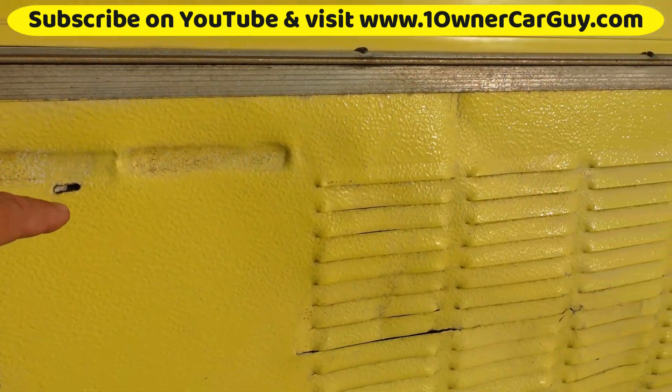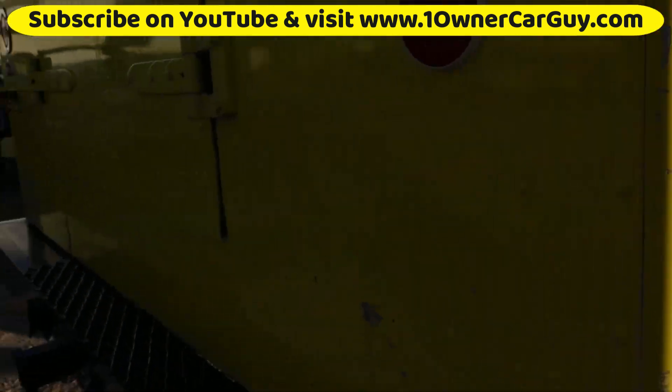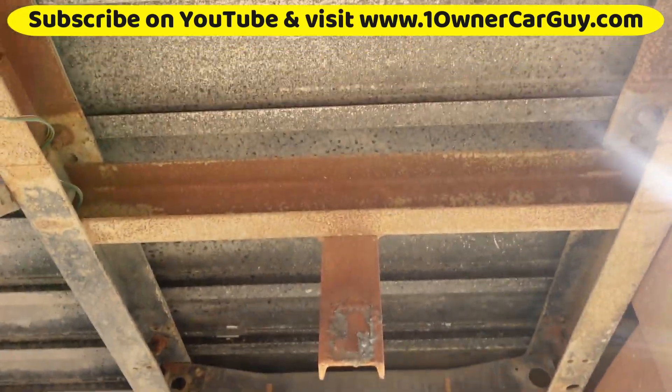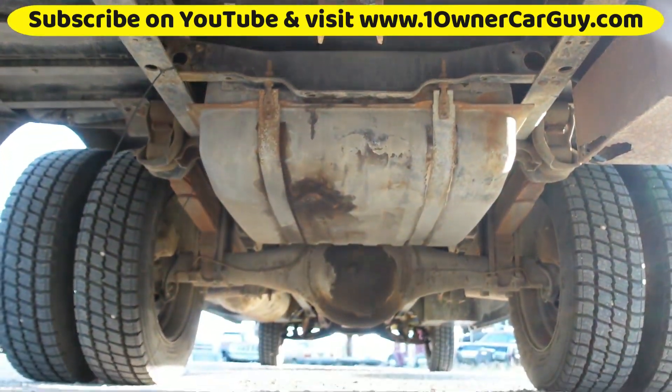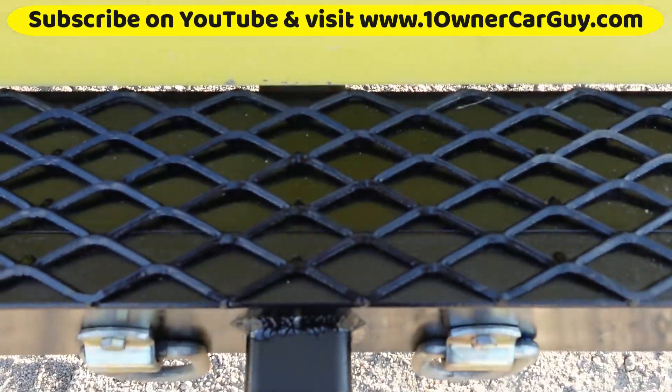This piece has dipped up just a little bit. Something happened over the years — I mean, it's a 1979, it's hard to imagine. Underneath this thing, clean as can be. Nice hitch. Nice webbed bumper for stepping in and out.